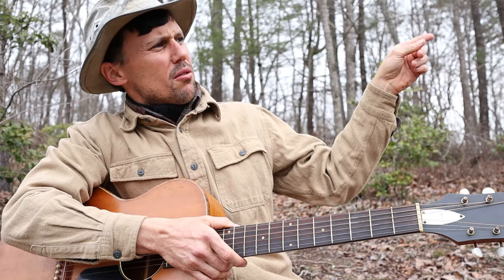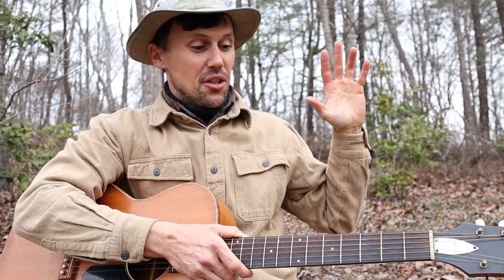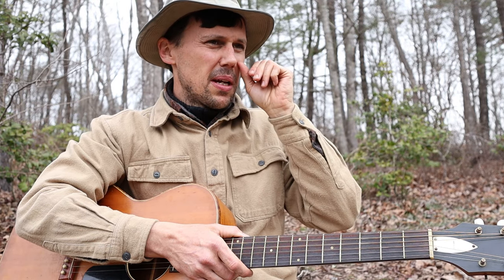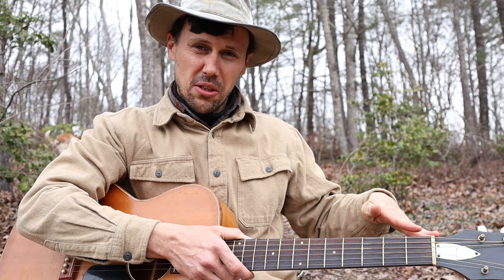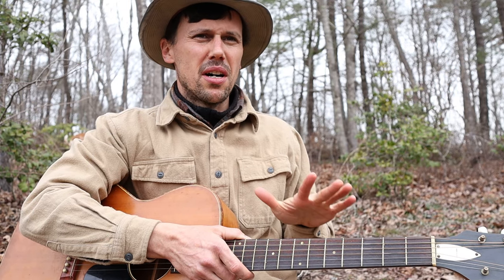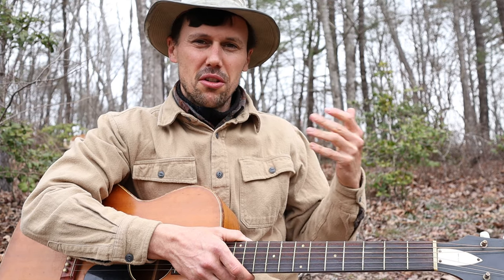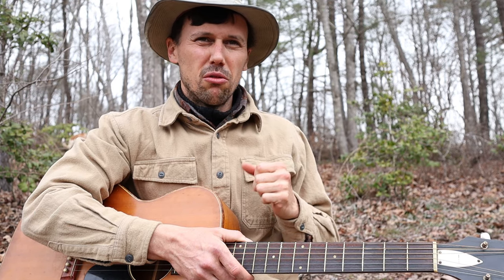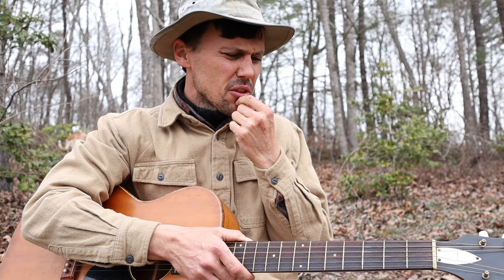I'll direct you to this link over here. If you'd like to support my work and have access to the tab for this song that I'm about to show you how to play, hit this link. That'll take you to patreon.com/CliftonHicks for a very modest monthly contribution — less than you'd pay for a good beer in a bar or a fancy coffee. Please do support us there.